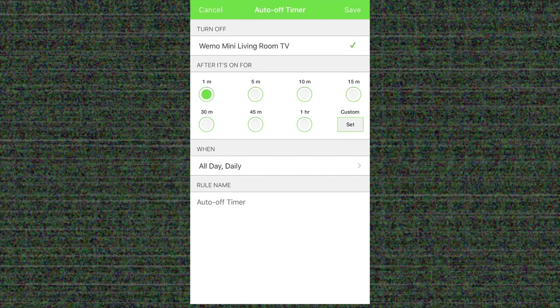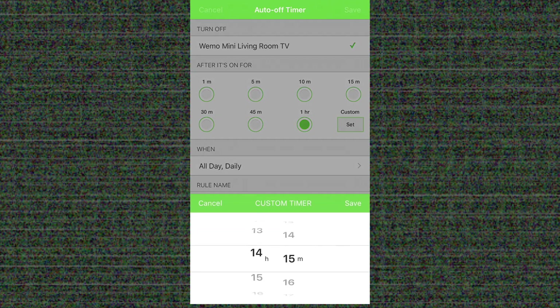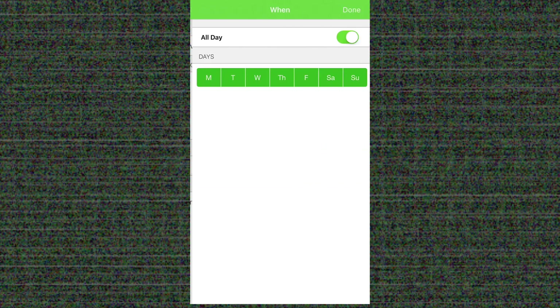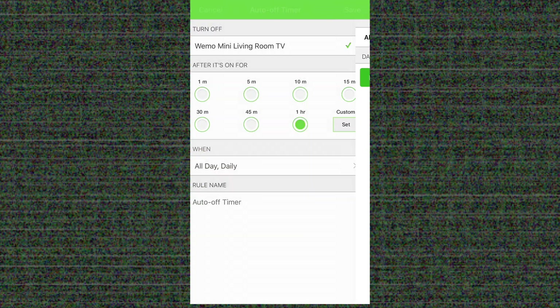In this area there's also the Auto Timer. This will allow you to turn off the device after a specified amount of time. You can use one of the presets or you can use the custom timer. You can tell it what days of the week you want this timer to be active, and you can also give it a name.